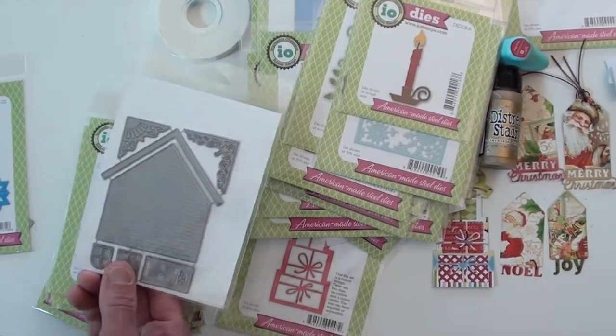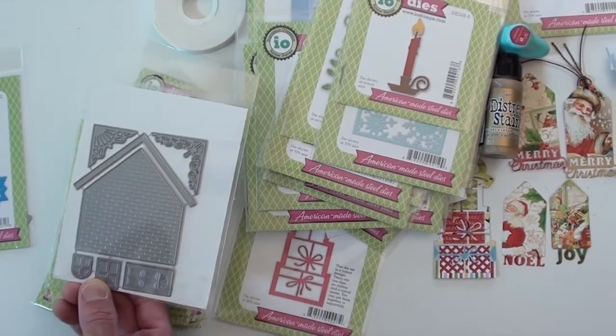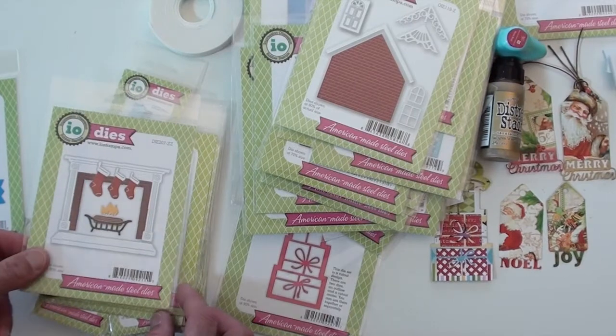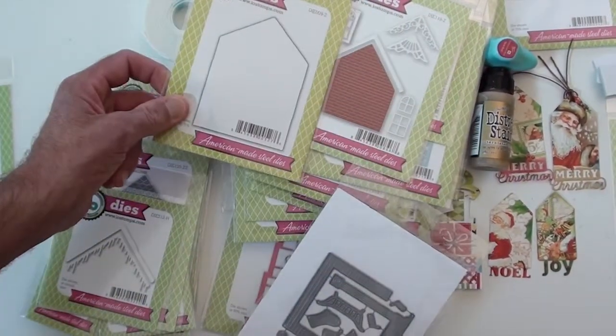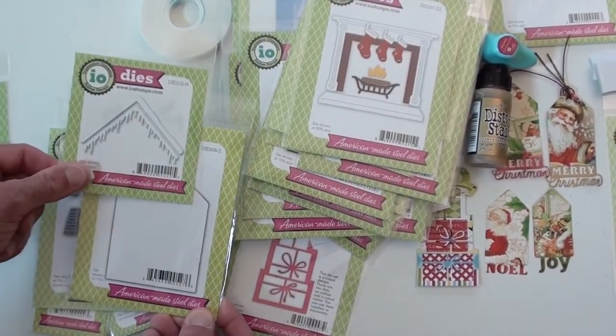The candle and the house are really cool — you've got multiple pieces: your windows, your door, your roof. And of course you get the fireplace with stockings, and this will give you the background to build houses too. Very cool.